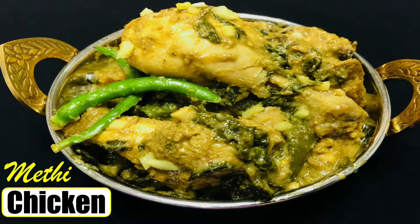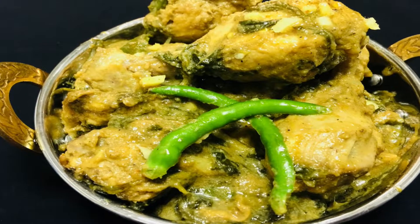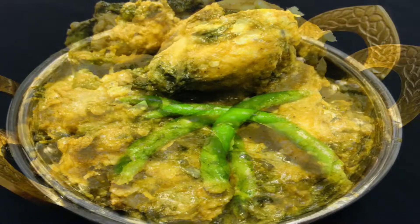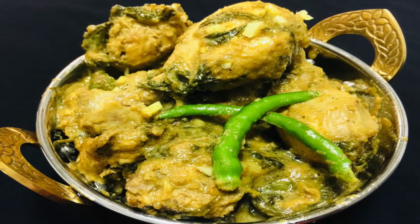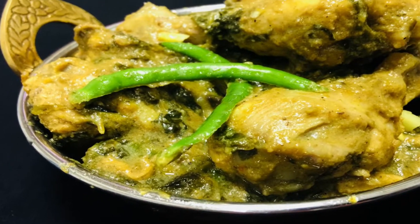Hi friends, welcome back to the channel Mirchka Mazza. Today we are going to prepare Methi Chicken, which is also known as Murg Methi. It's a popular chicken recipe in which chicken is cooked along with fresh Methi or fenugreek leaves.